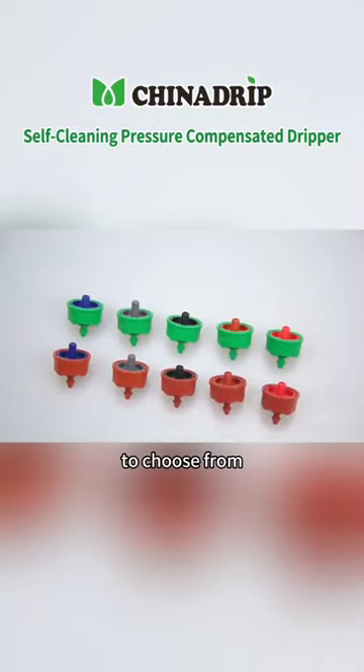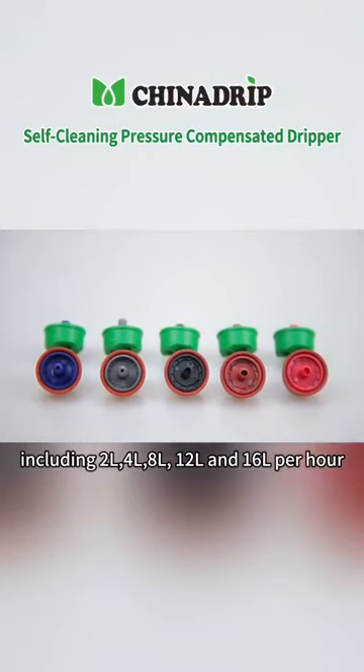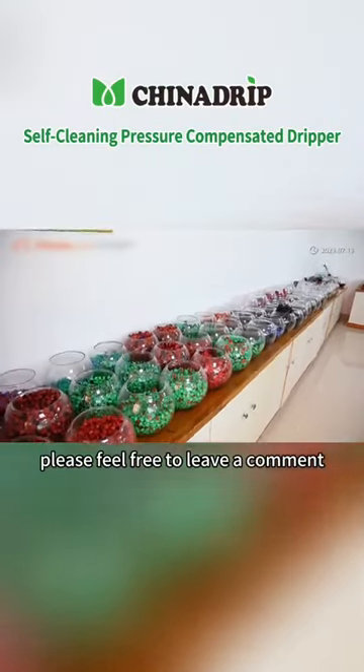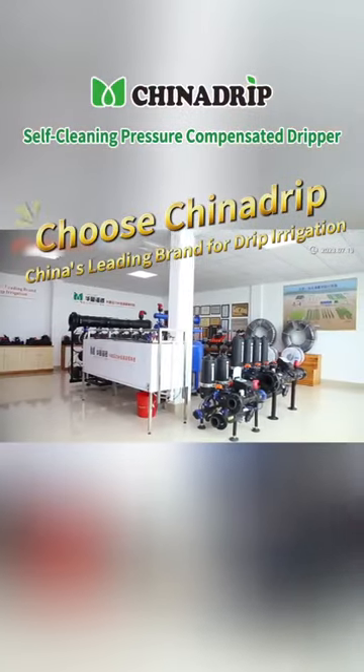With a wide range of flow rates to choose from, including 2L, 4L, 8L, 12L and 16L per hour. For more information, please feel free to leave a comment. Choose China Drip, China's leading brand for drip irrigation.